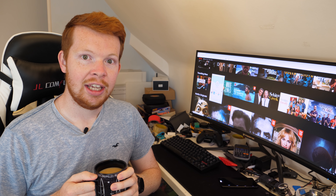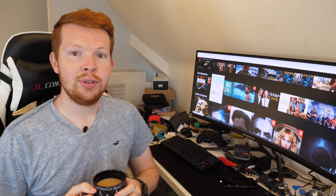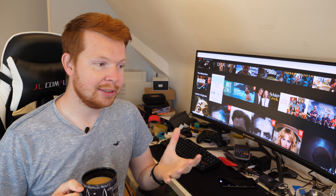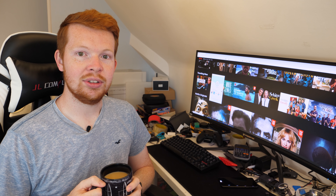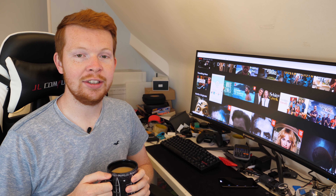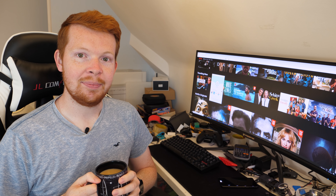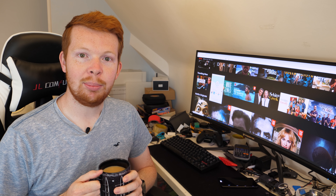Thank you for watching. If you enjoyed this video, it'd be great if you could leave a thumbs up below. If you're new to my channel and want to see other videos similar to this, please click subscribe. A massive thanks to all of my supporters over on Patreon for making these videos possible — I honestly couldn't do it without your support. Thanks once again for watching, and I'll see you in the next video. Goodbye.